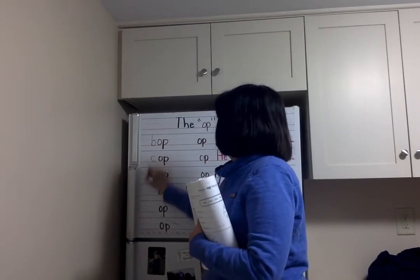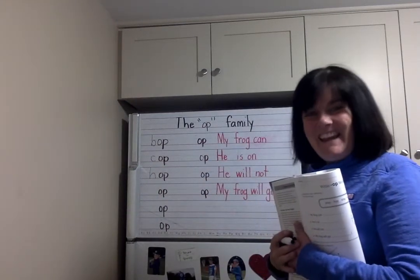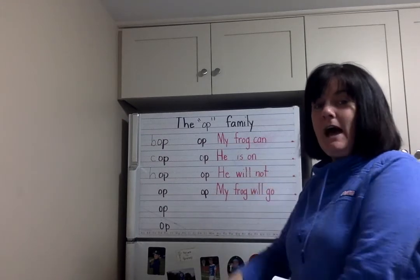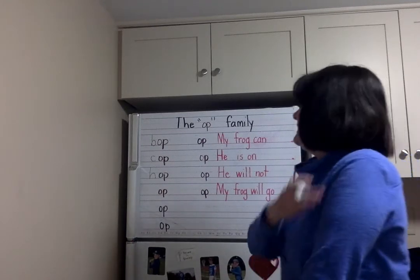Next one. What letter is that? H — good. Let's make the H sound: H-A-P. Again, H-A-P. One more time, H-A-P. Let's add it with A-P: H-A-P, H-A-P.